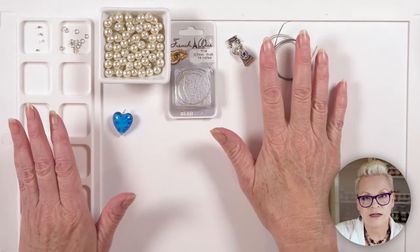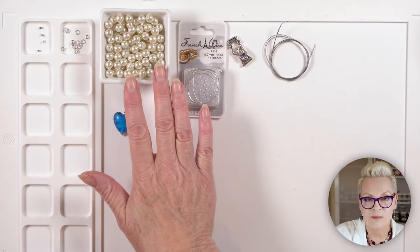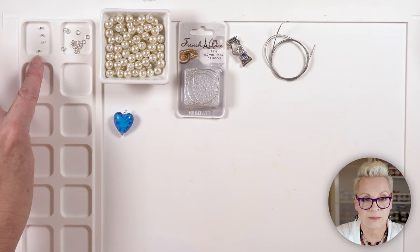I should mention what I have in front of me: 0.38mm tiger tail, my beautiful clasp, some fine French wire — which I prefer over a wire guardian — seven-millimeter pearls, four-millimeter jump rings, and magical crimp beads. I learned a valuable lesson making this necklace the first time and I'll share that with you later.